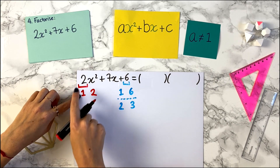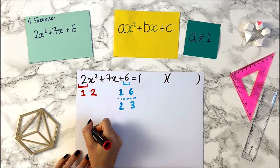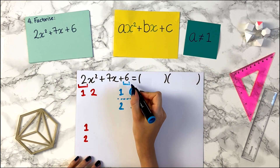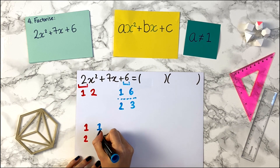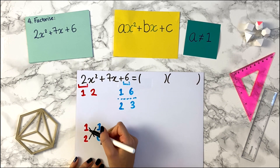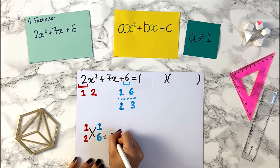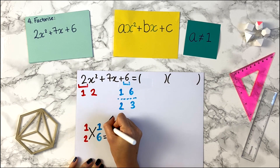The next thing we do is take the first factor pair. We only have this 1, 2 pair, and we write the numbers on top of each other. So we write 1 and 2. We now look over at the factor pairs and take the first pair, so we write 1 and 6 on top of each other. Then we do a cross and follow it: 1 times 6 is 6. And 2 times 1 is 2.